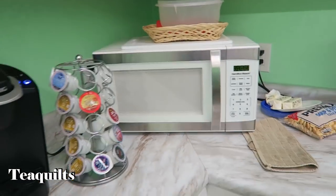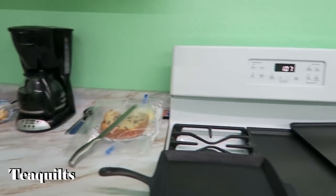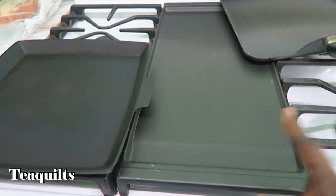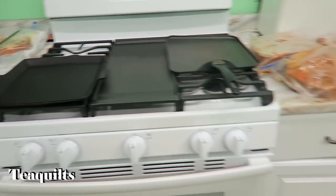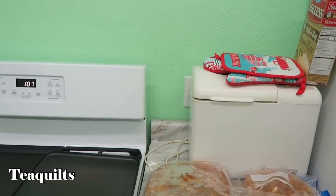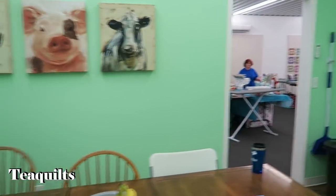Microwave, they have crock pots too. They have a stove that has a built-in griddle, and we still brought other ones so that we can cook faster for breakfast, and a toaster as well. So it's a very nice facility.